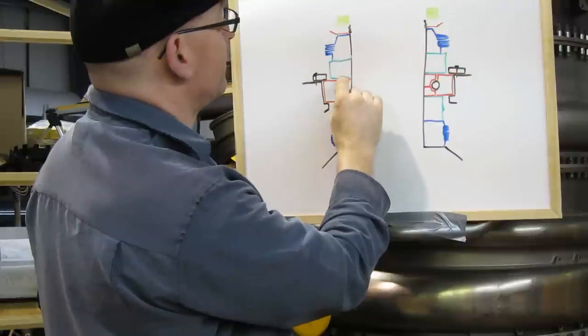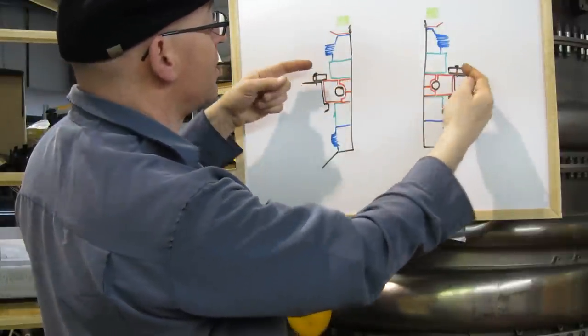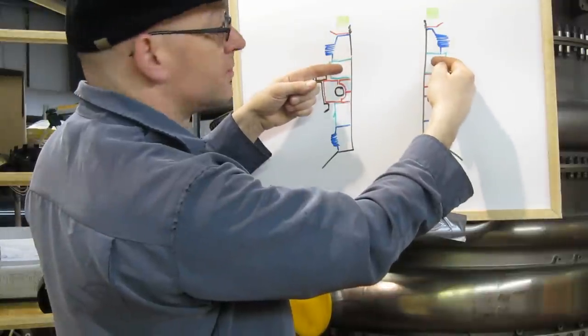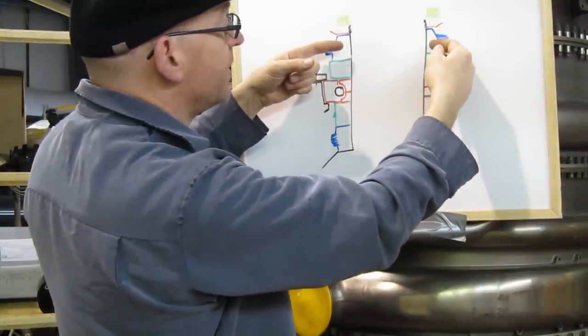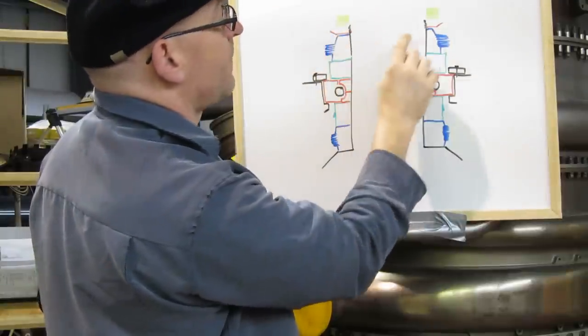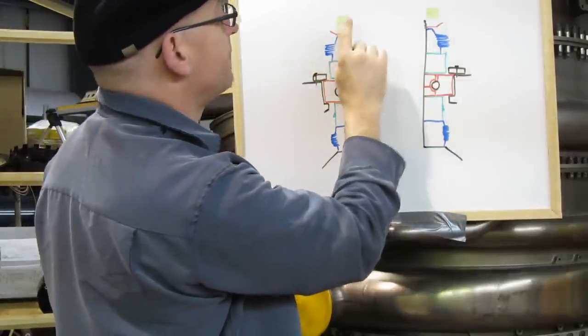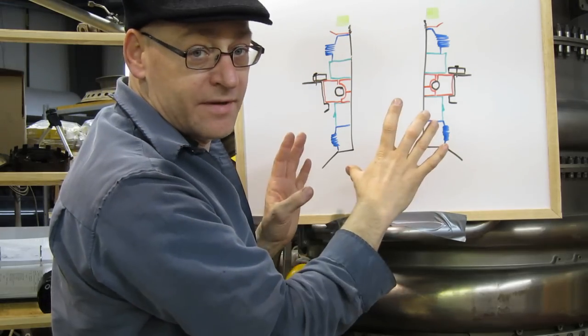After the inner races of the thrust bearing are installed, the next thing that's shrunk on is the rear carbon seal inner race, then the rear air seal inner race. Finally, a lock washer — then these are the threaded portions of the shaft and this is the nut. Now let's take a look at those things in real life.